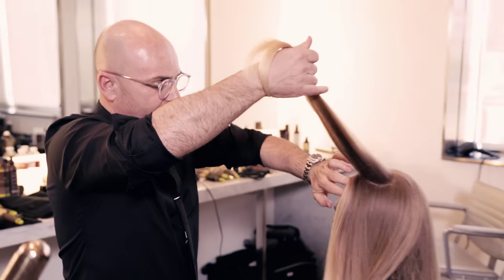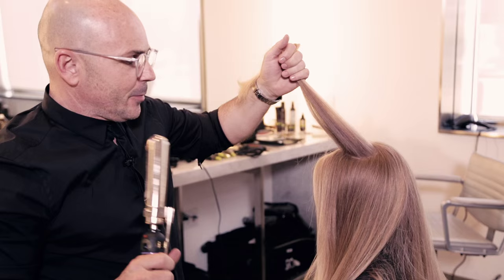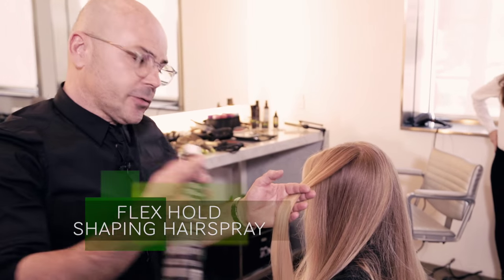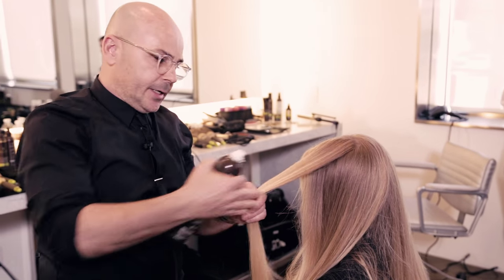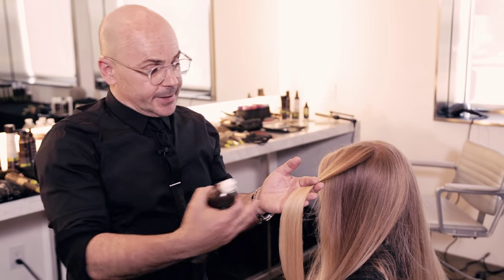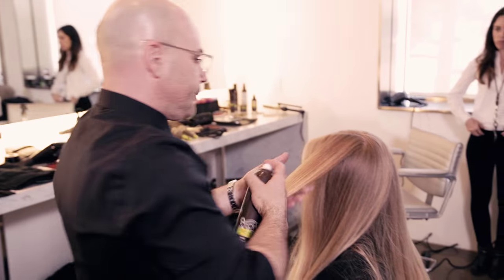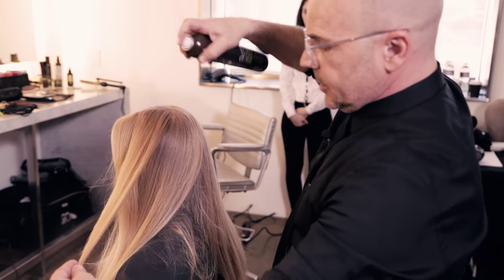We're moving on to the next step — putting beautiful big waves in the hair. I'm going to use the Flex Hold Shaping Hairspray. It allows me to give a little bit of a bend without having too much setting. And because I put the volumizing mousse, there's already a setting agent in the hair. So this is what I do — a little shake. I'm going to come around this way, just enough.